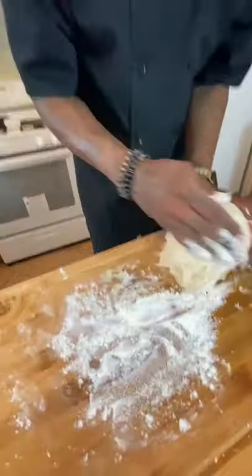Flour. Seasoning. Add our liquid to it. Just mix that thing up. A little bit of flour. Smack it, and it's good to go.